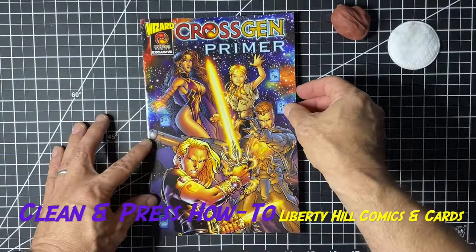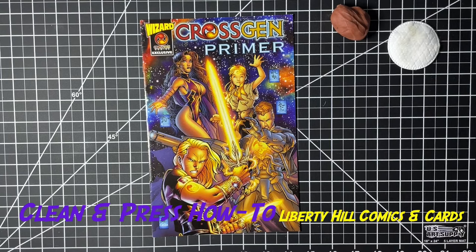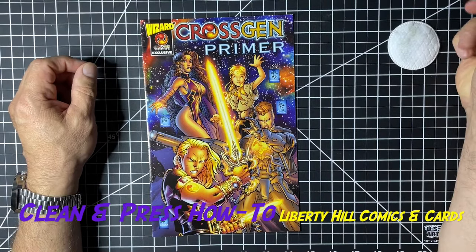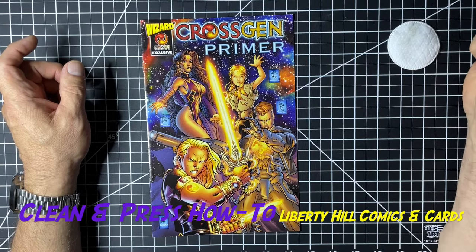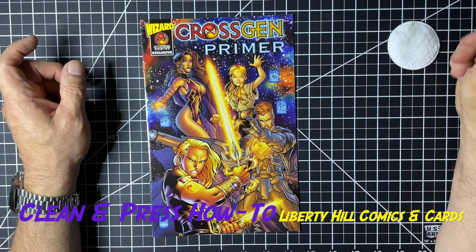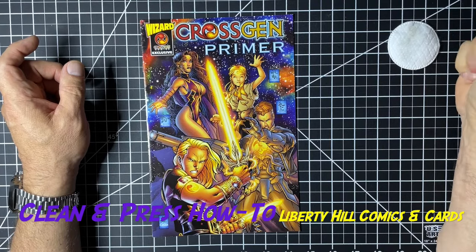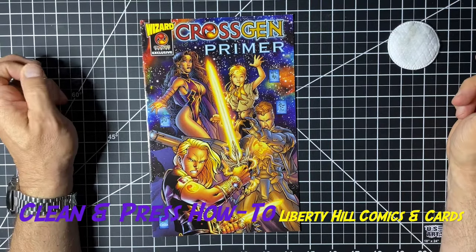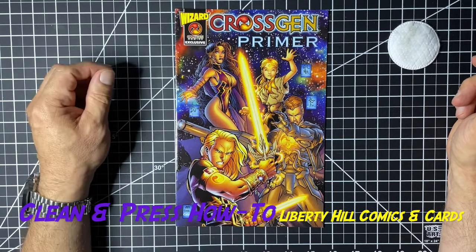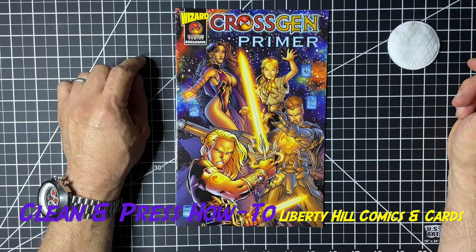That's my technique, worked out after trying everyone else's methods and a bunch of other things that didn't work quite as well. I hope this works well for you — give it a try and give me some feedback. Maybe you take this method and figure out something even a little bit better; I'd love to hear about it. If you want me to clean and press a comic book for you for free, check out my giveaway video on the channel and comment there. Subscribe, enter to win, and I appreciate all the support. Go out, enjoy the hunt — like I did with this Cross-Gen primer I bought for 50 cents — and take care of one another. Thanks, see you soon.